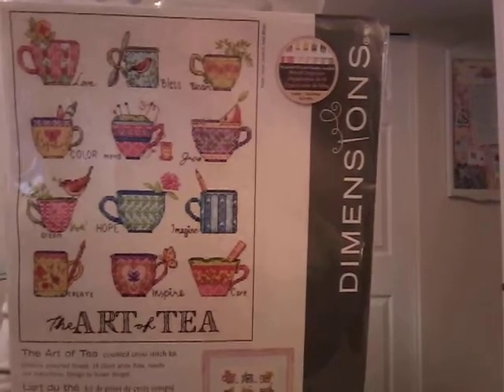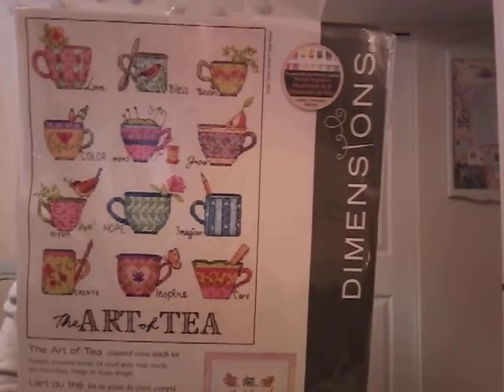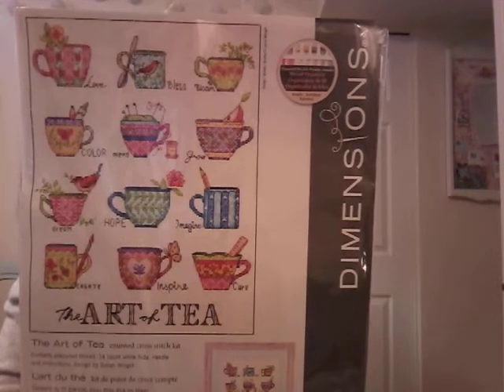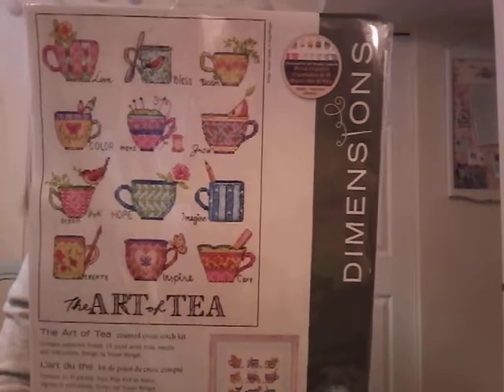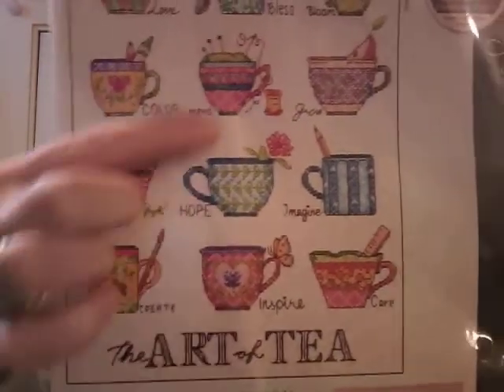I used to have these in order — landscapes, butterflies, flowers — but since I moved my stuff downstairs I don't anymore. The Art of Tea — I waffled on this one for so long. I look at it and think, well I do have other teacup charts I like much better, but should I get it in case it goes out of print? I got it because Michael's had a 55% off coupon. None of the Michael's in my city sell the bigger Dimensions kits but the next province over they do, so I went there with my coupon. It's very pretty — even if I just took some of the pictures out, there's a really cute sewing one too. The colors are just nice and happy.